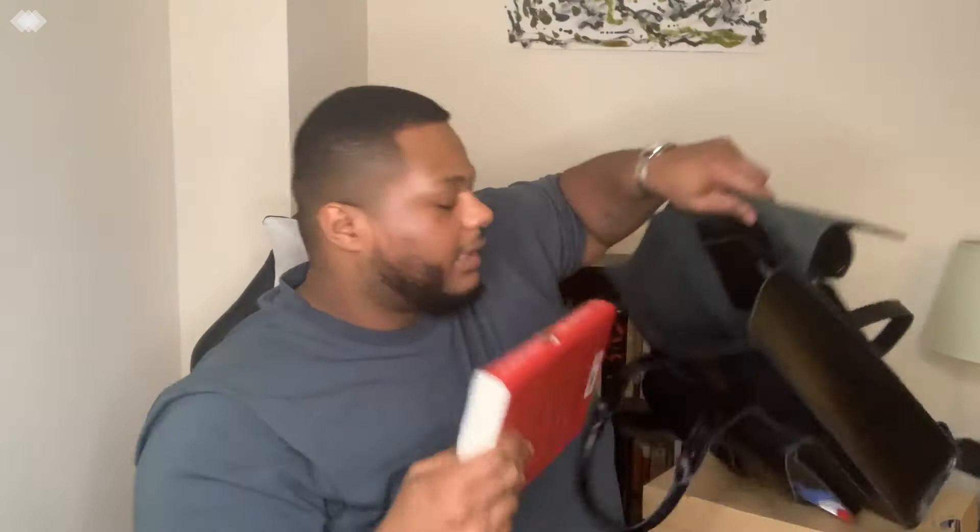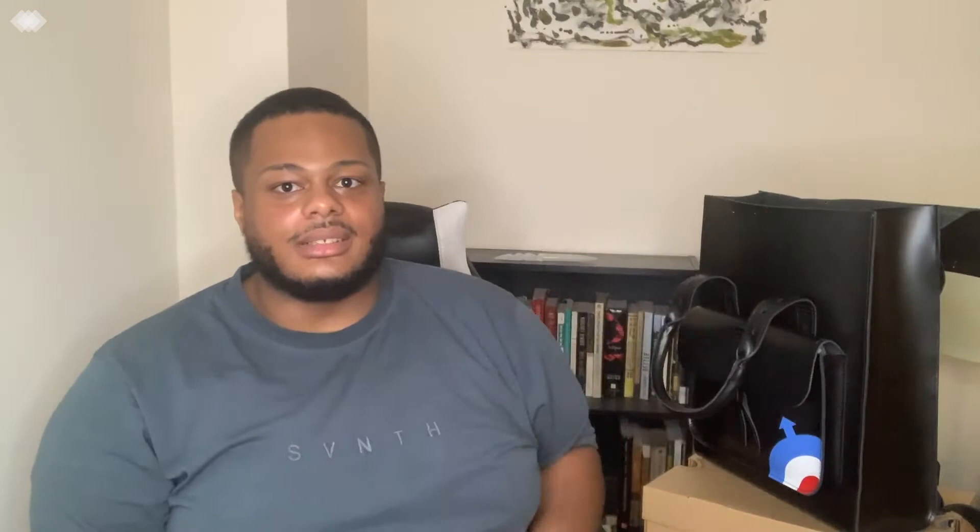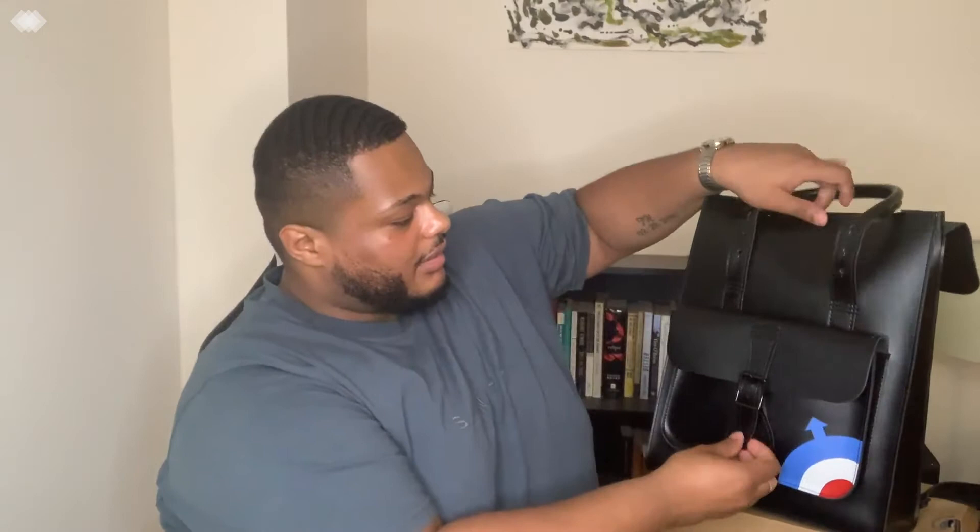The last thing — and I love that the bag stands up on its own when you set it down — I also have the book 'The Chiffon Trenches' by André Leon Talley. It's his memoirs and it's a really good read. I try to read it on my break. I'm only on the third chapter, but I can tell you it's a great read if you're interested in fashion or if you like André Leon Talley, because he's a fashion icon and legend.